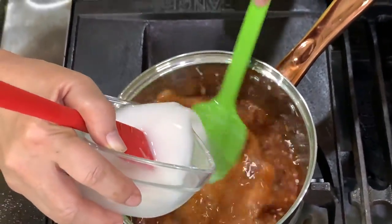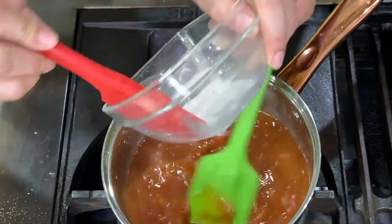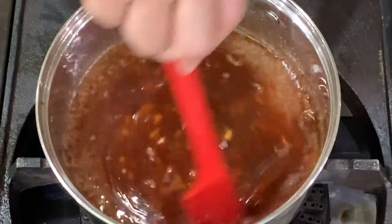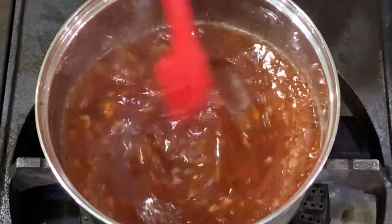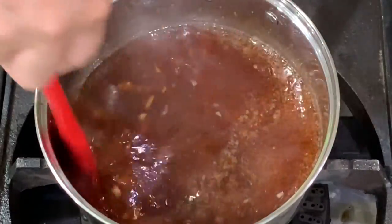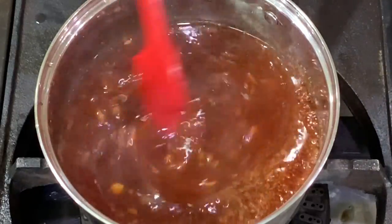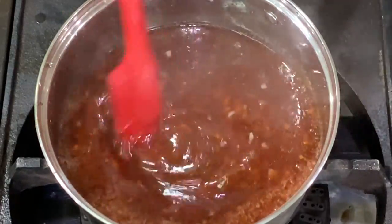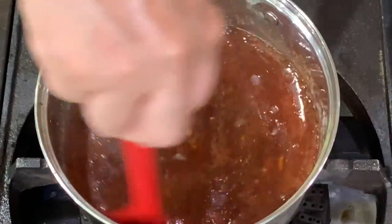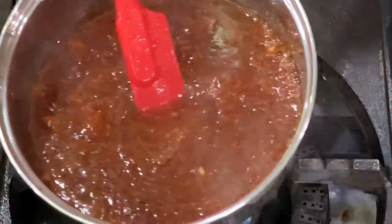Add the cornstarch and water mixture, then bring this to a boil. Once it thickens, your sauce is ready. You will notice that it changes color — it becomes reddish. Once it boils, it's ready. You can use this as a sauce. I used 2 tablespoons of cornstarch. If you want it thinner, you can add only 1 tablespoon, but I think 2 should be okay. Let's set this aside.